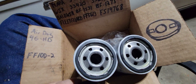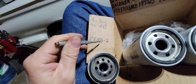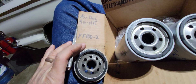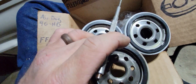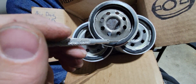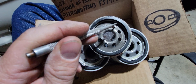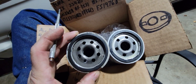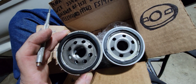This is the top of an FF100-2, which is the actual Air Dog filter I took off. If you look at how it's made, it has a little divot or protrusion right there, same thing here, and another one that you can't see because of the shadow. This is a different style top or filter base than the Napa and the Fleetguard.